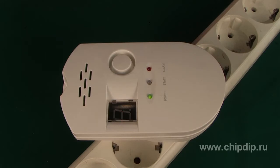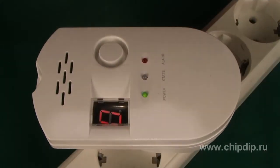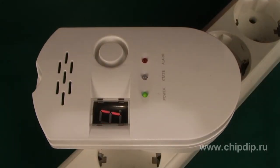Let's turn on the device. The LEDs will blink, then the green LED will turn on. A minus will be blinking on the screen of the device. Approximately in 4 minutes the alarm will switch to the waiting mode, and the display will indicate a zero.